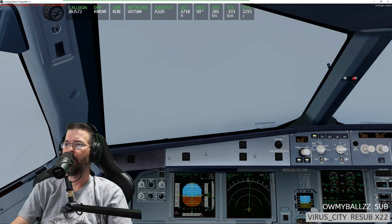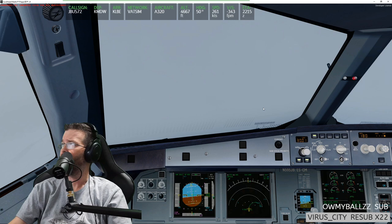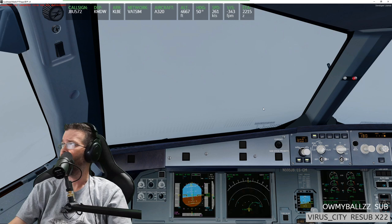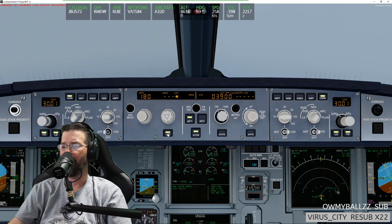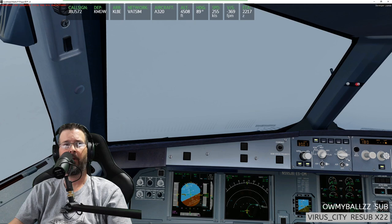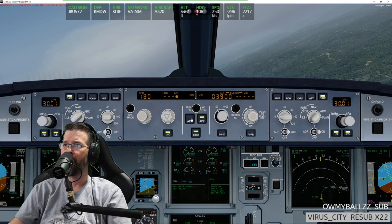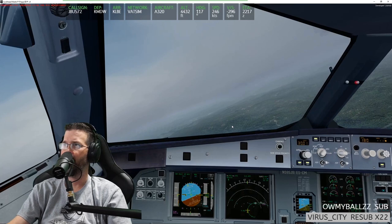I need to be at 4,200 or 3,900 at IGAKI. I'm going to go direct IGAKI. It put me back into managed navigation mode. Can I go ahead and hit the localizer button? It should potentially pick up that localizer. It won't let me arm both until I capture the localizer — I won't hit the APR button until then.